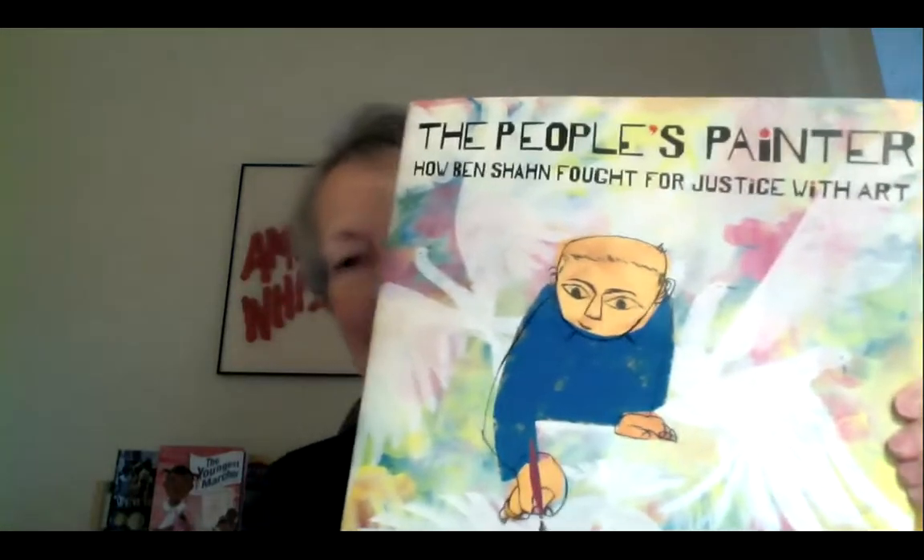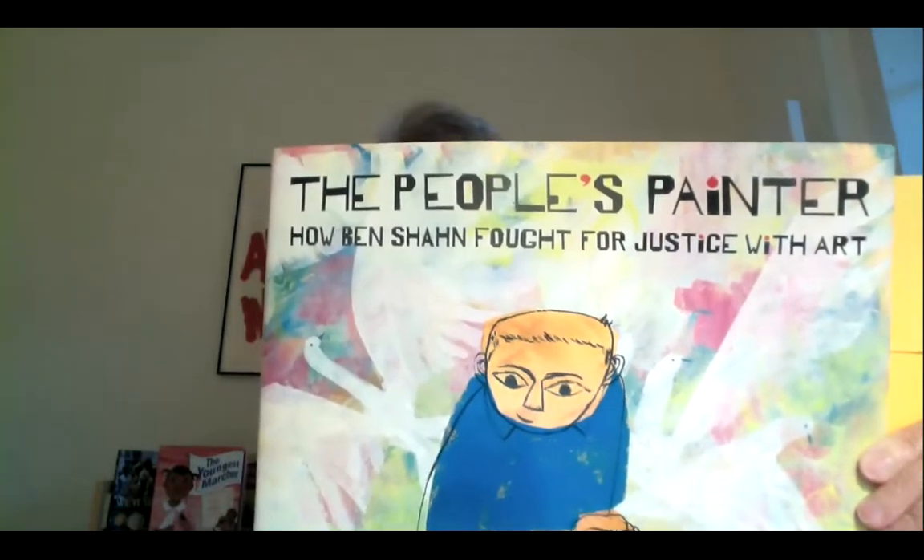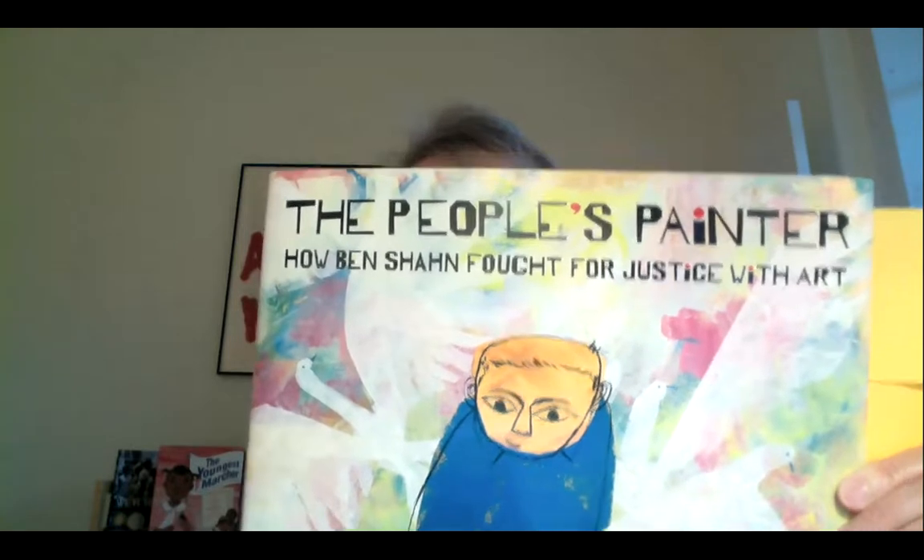The reason I mentioned Abrams in particular is that the Texas Book Festival invited me to talk about a book that Abrams published just this past April called — you can see it here with all my sticky notes — The People's Painter: How Ben Shahn Fought for Justice with Art.